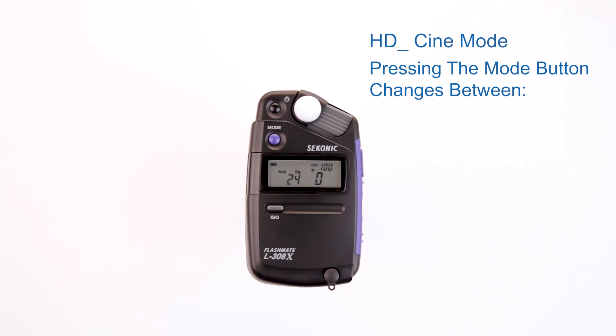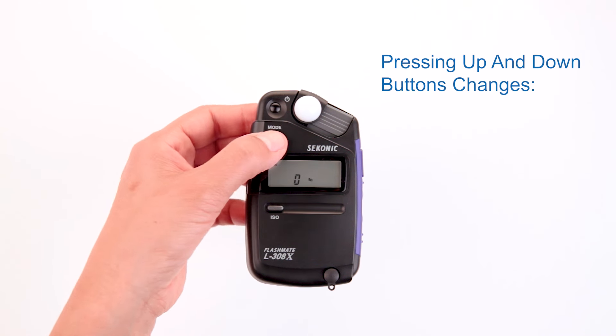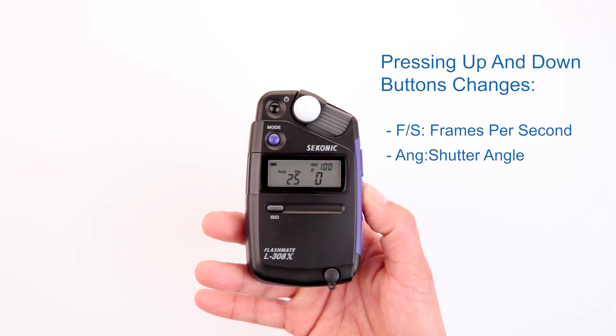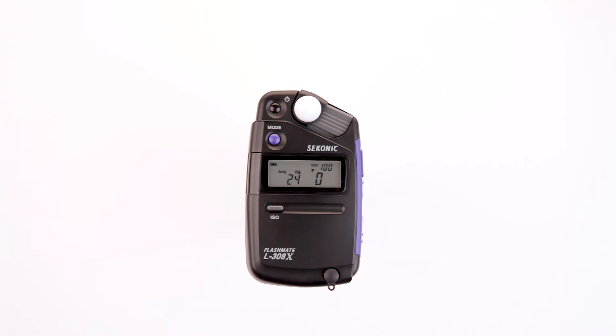Pressing the mode button toggles between the shutter angle and foot candle settings. By pressing the up and down buttons, you can change the values of these settings. Now, let's take a measurement by pressing the measure button.